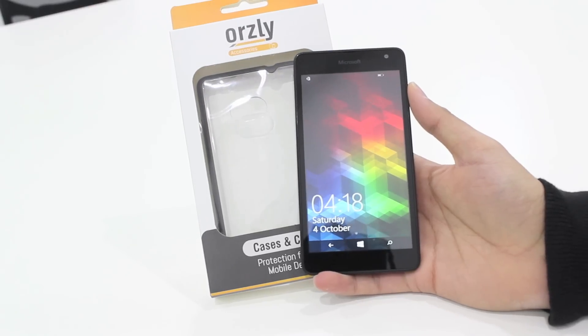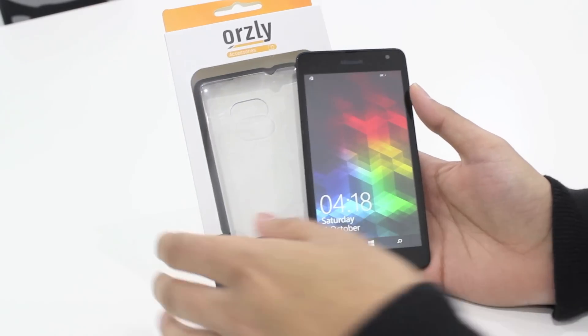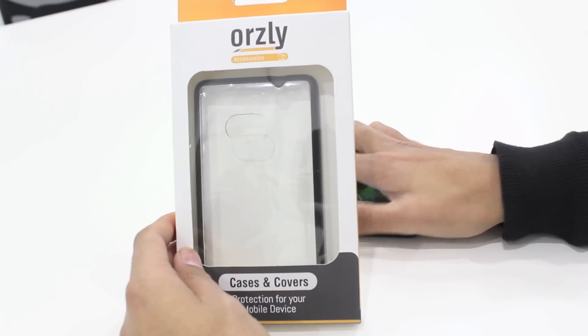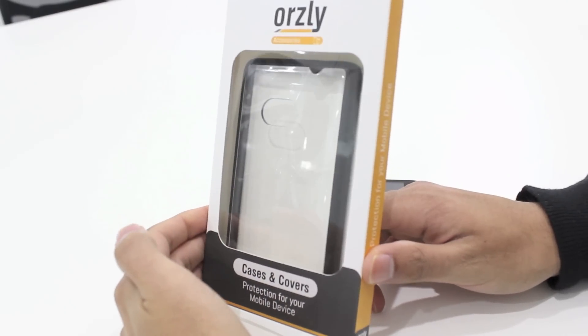Hi everyone, and today we're going to be taking a look at a case for the brand new Nokia 535. This is the Orsley Fusion bumper case. In this video, I'll talk you through the case, its features, and the protection that it offers to your Nokia 535.